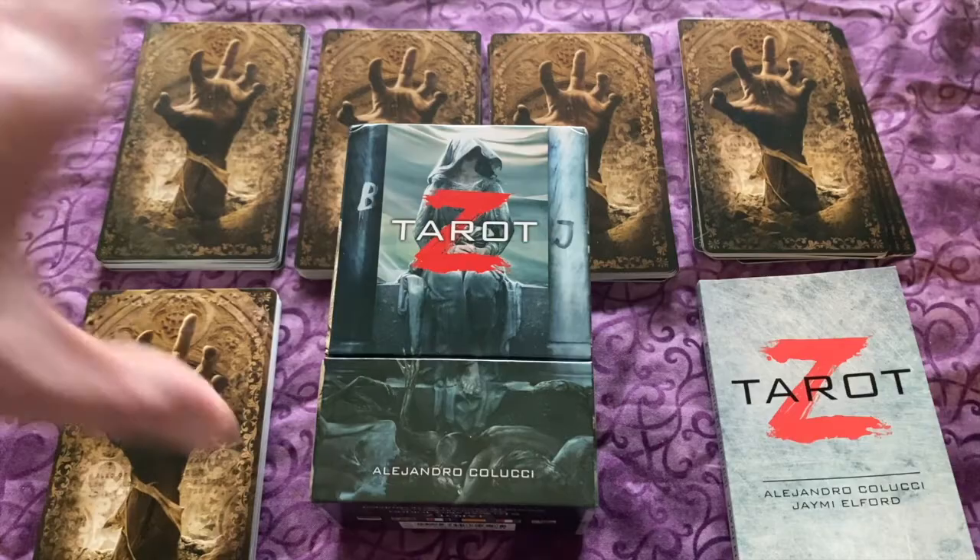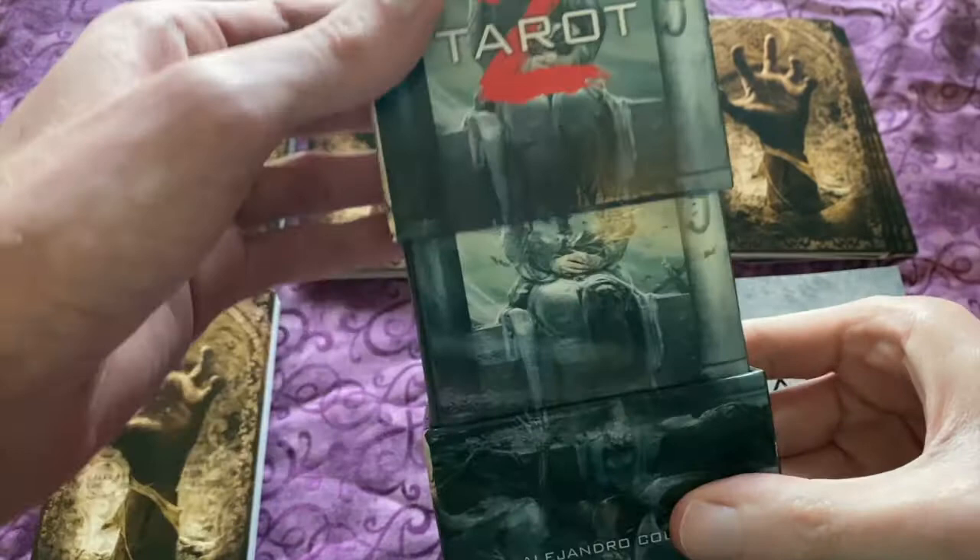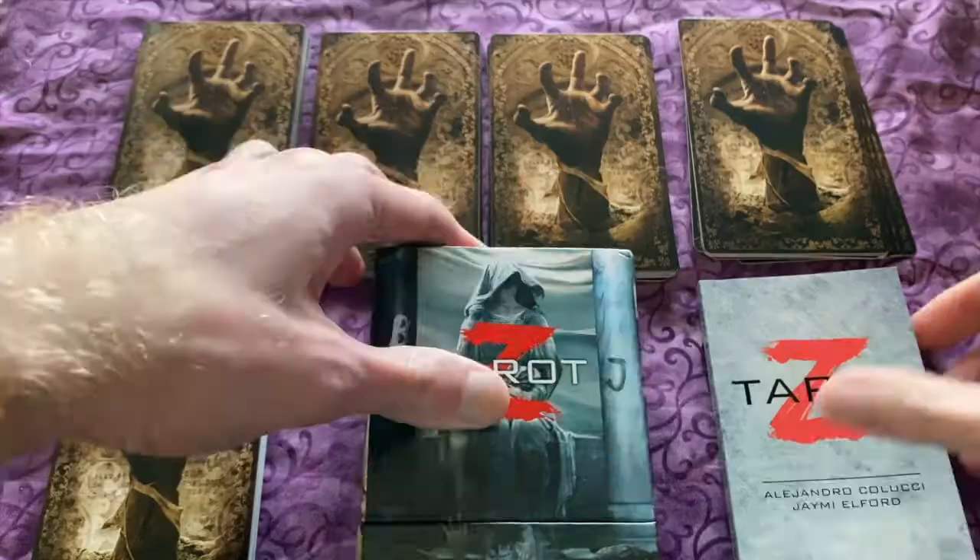So it comes in this great box. It is a Los Garabeos deck. It pulls open like this, revealing a very creepy High Priestess, and on the other side it shows the Lovers.